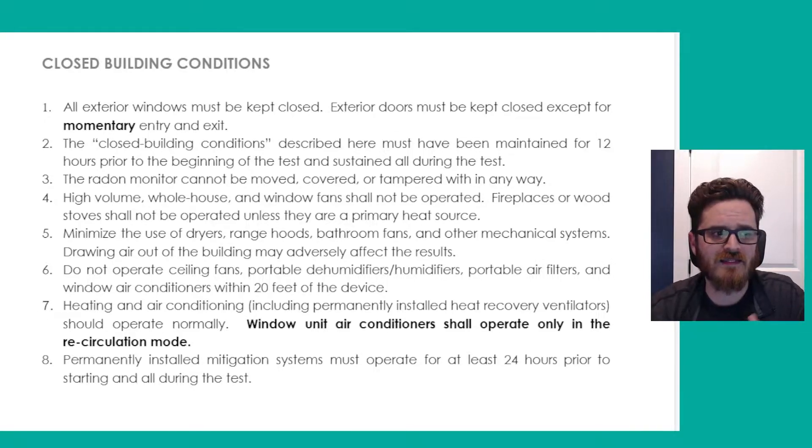You have to make sure that any high-volume whole-house fans, window fans, fireplaces, or wood stoves are not being run during the test period. All of these can either introduce a suction on the home which could alter your radon levels, or introduce additional air from the outside which can alter your radon levels. Neither situation is good for an accurate test result. So you want to make sure any of those sources are shut down for the duration of the test, with the exception being if they're your primary heat source.